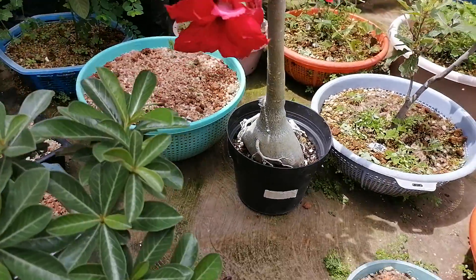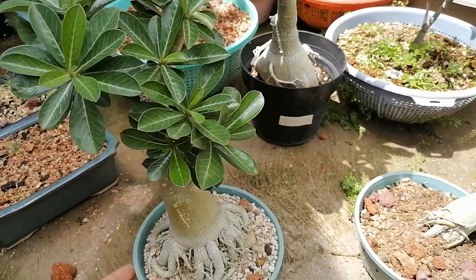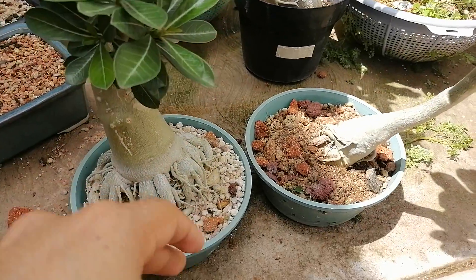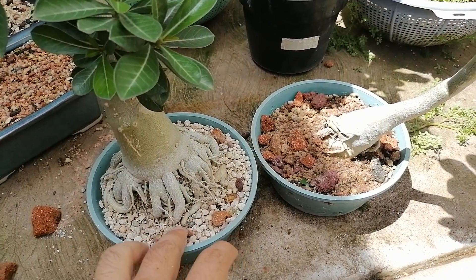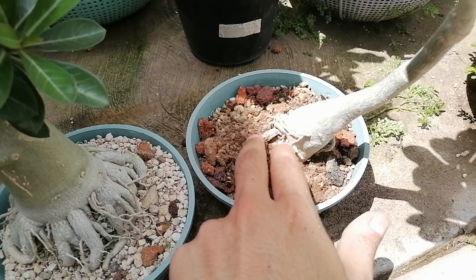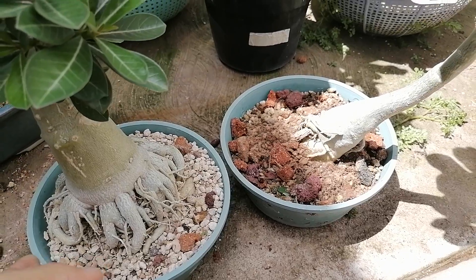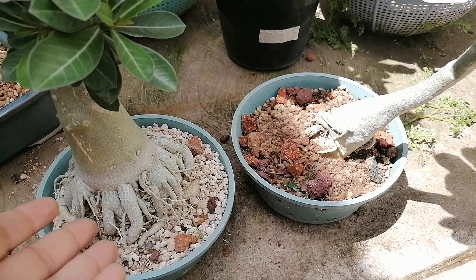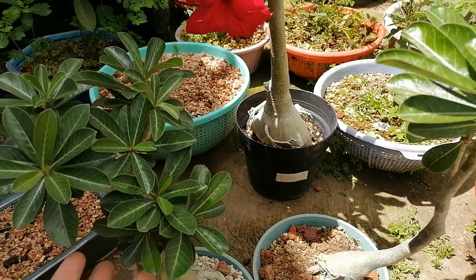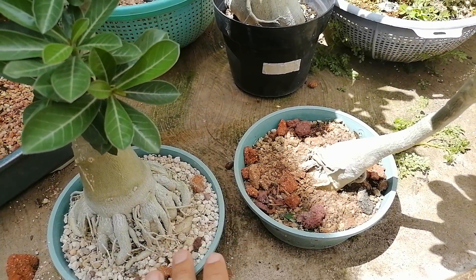Today we're going to start working on one as a bonsai. We have it right here - it's a little seedling I grew from seed. The difference is they've been growing in different substrates; we can see that the particles on this one are different, this one has bigger chunks. The substrate, the soil that we use, is very important - it's very important that it's well-draining and gives the plant plenty of room to grow, because these plants don't handle excess water too well.